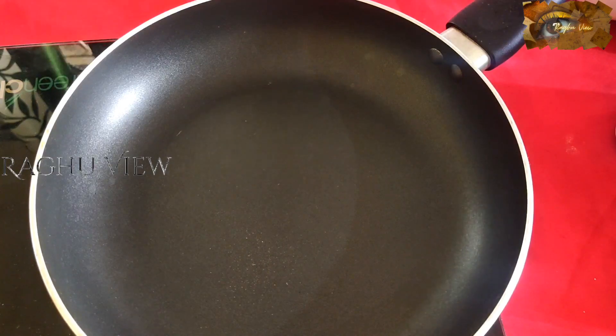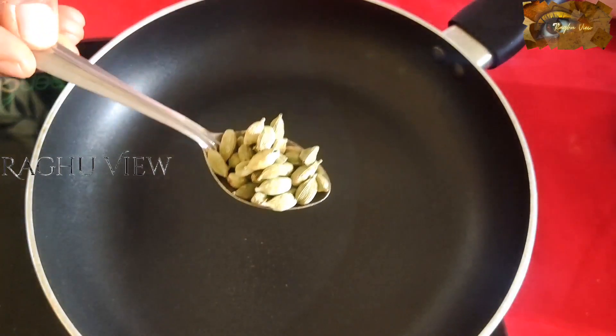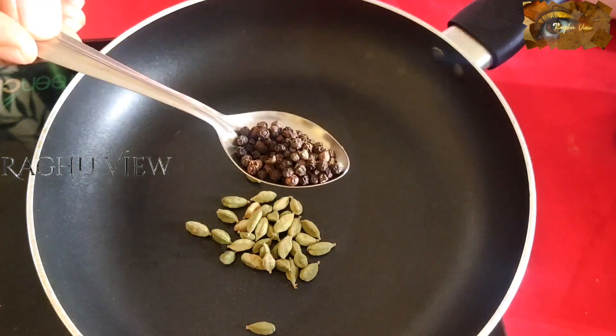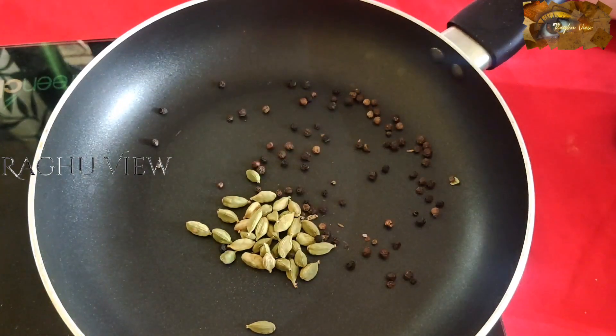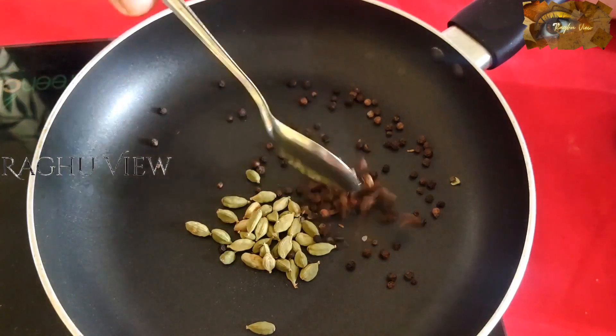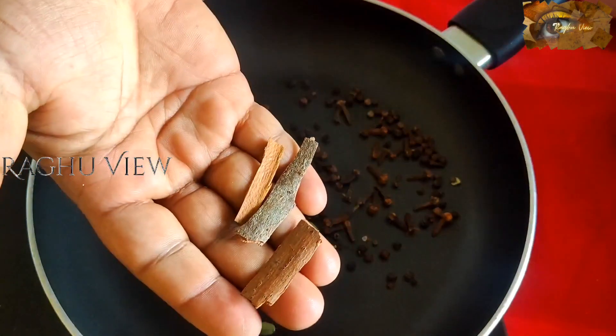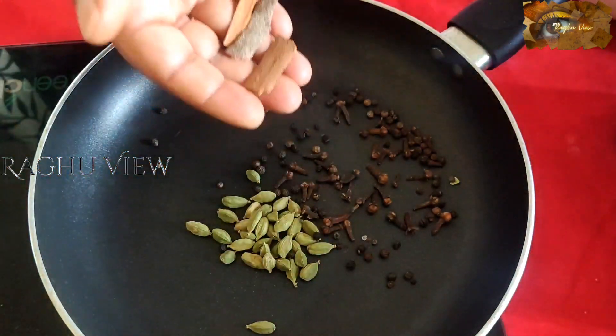So for that, I am taking one tablespoon of cardamom, half spoon black pepper, half spoon cloves, and this much of cinnamon bark.